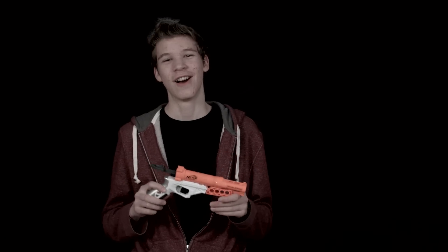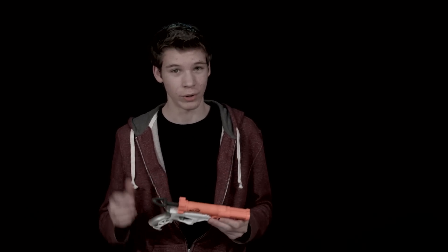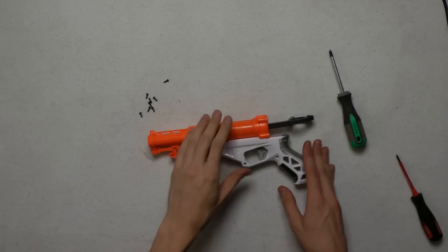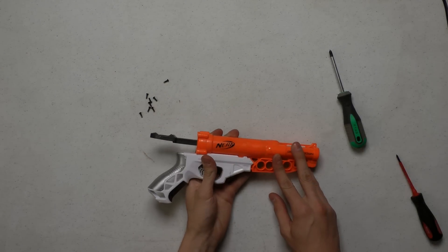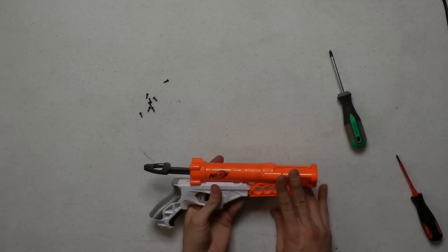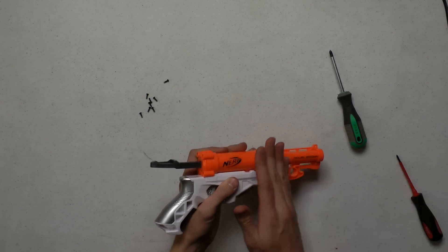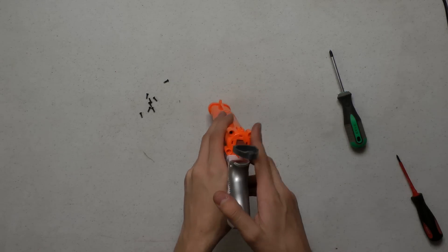All right, now we're going to move on to the internals review. Here we are with the internal review for the Nerf Double Down. This gun is very similar to its bigger brother, the Sharp Fire, in that it has a really basic reverse plunger system.